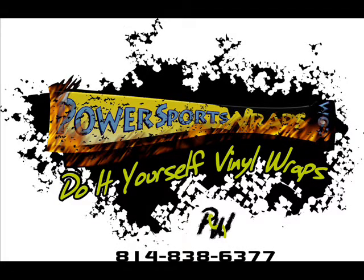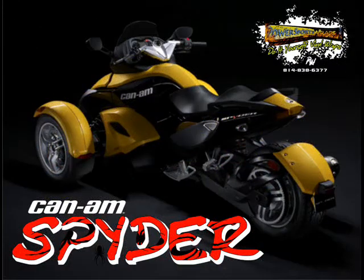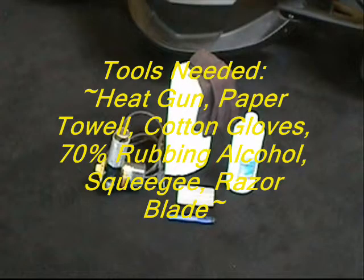This video will assist you in applying the four-piece Fender Graphics Kit produced by PowerSports Wraps. You'll find some simple tips on how to have a successful application. The tools you need are all the same as from the rest of our videos.